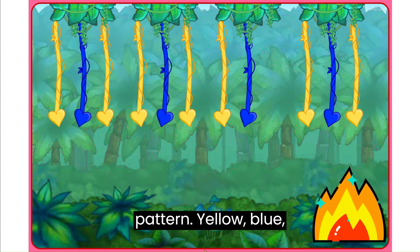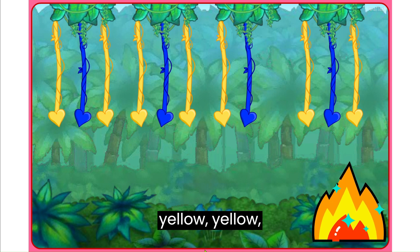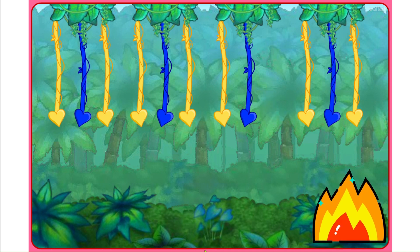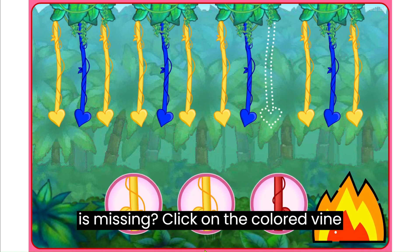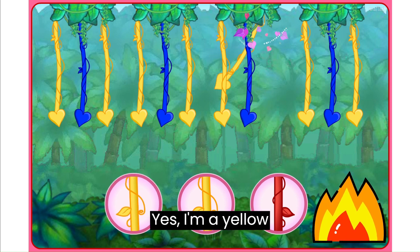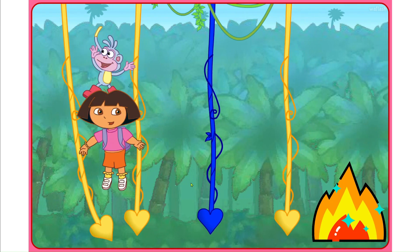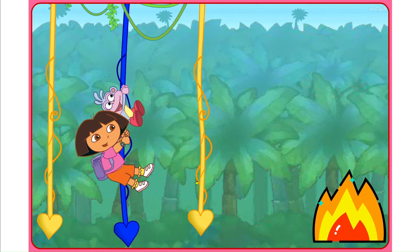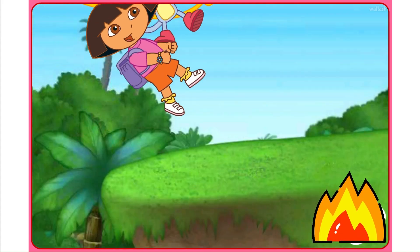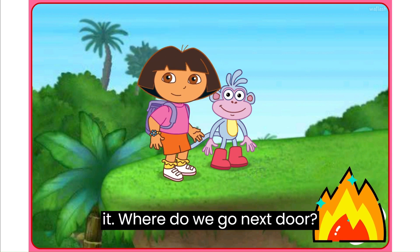Here's the last pattern: Yellow, Blue, Yellow, Yellow, Blue, Yellow, Yellow, Blue. What color's missing? Click on the colored vine that's missing from the pattern. Yes! Amarillo — a yellow vine. We got to the other side! Super swinging! We did it!